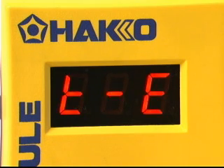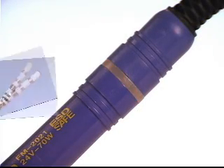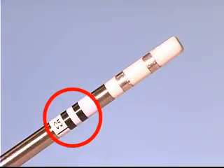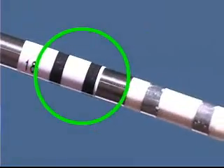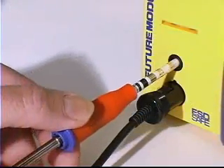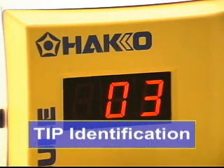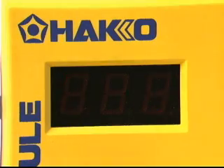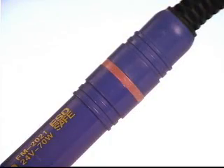The display will indicate TE and the ring LED on the connector will flash on and off. Each tip has a tip ID barcode. The barcode automatically adjusts the station to the unique thermal characteristics of each tip. Insert the tip into the station process gate. The station will beep to indicate acceptance and momentarily indicate the entered tip ID. After acceptance of the tip ID, the display will indicate SE and the connector ring LED will stop flashing.